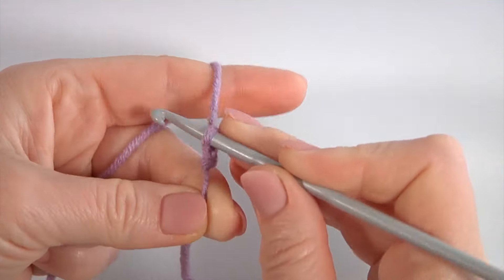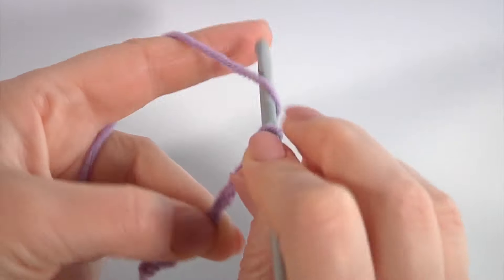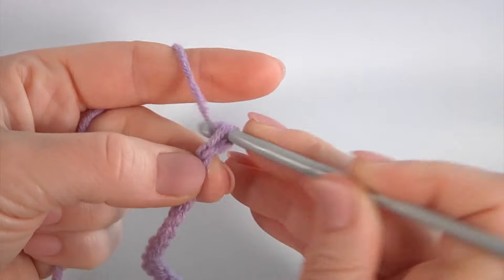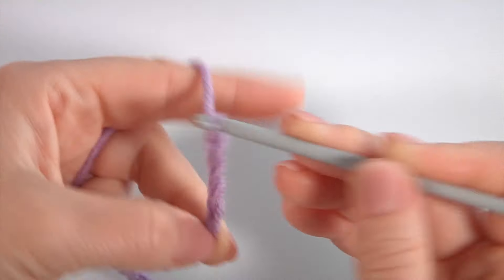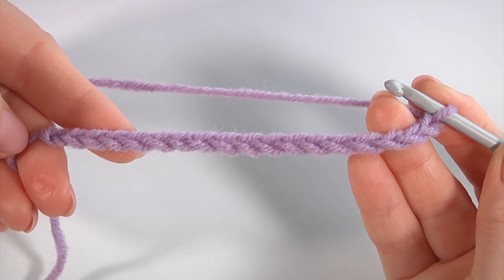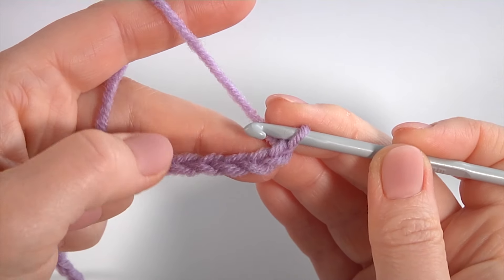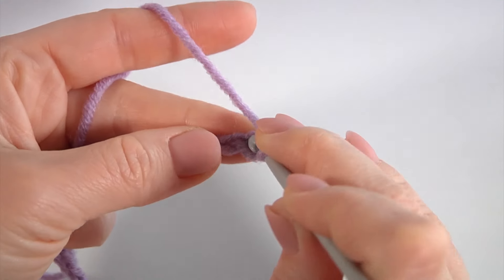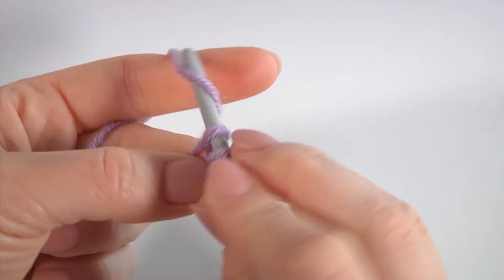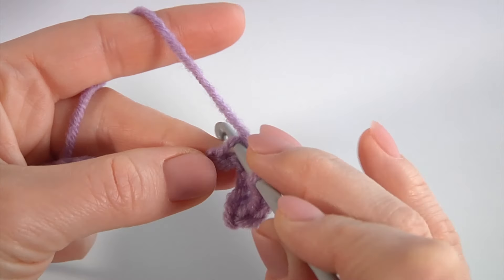Make a chain of 18: 1, 2, 3, 4, 5, 6, 7, 8, 9, 10, 11, 12, 13, 14, 15, 16, 17, 18. My foundation chain is ready. Make one more chain, then make a single crochet into the second chain stitch away from the hook, and single crochet into each chain stitch of the foundation chain.